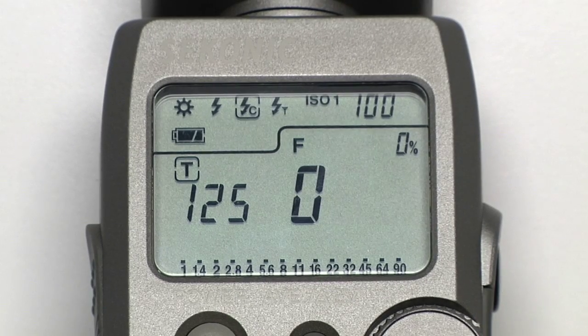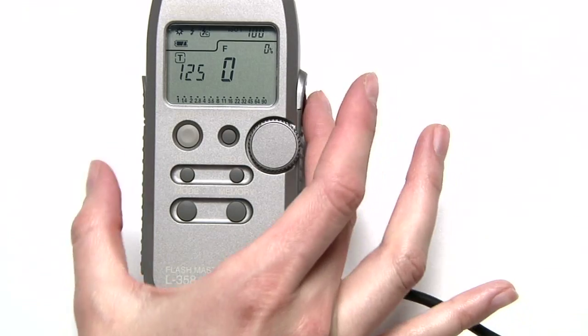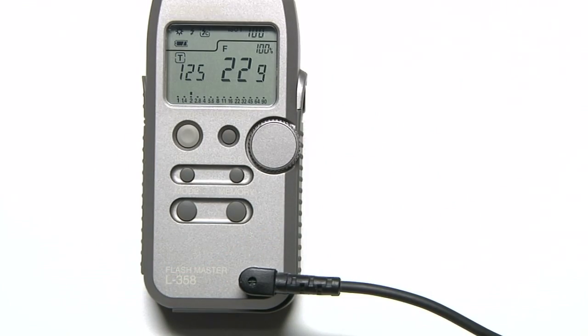The next icon is cord flash mode. Simply plug a sync cable from your strobe into your meter, and the meter will fire the strobe and take a measurement.